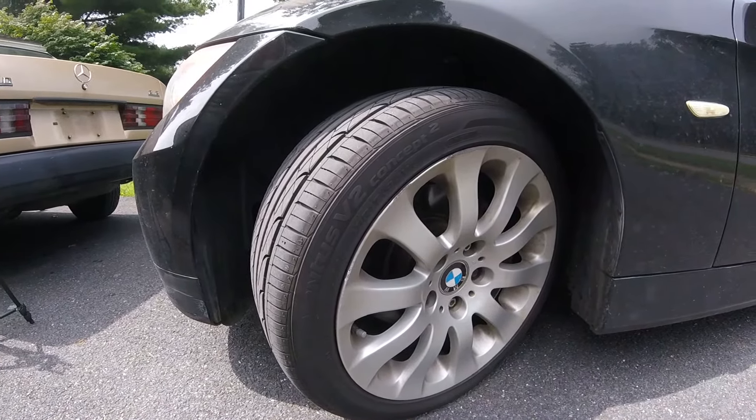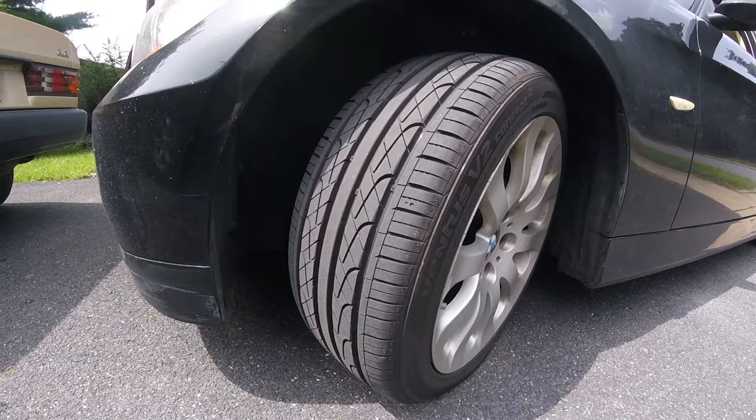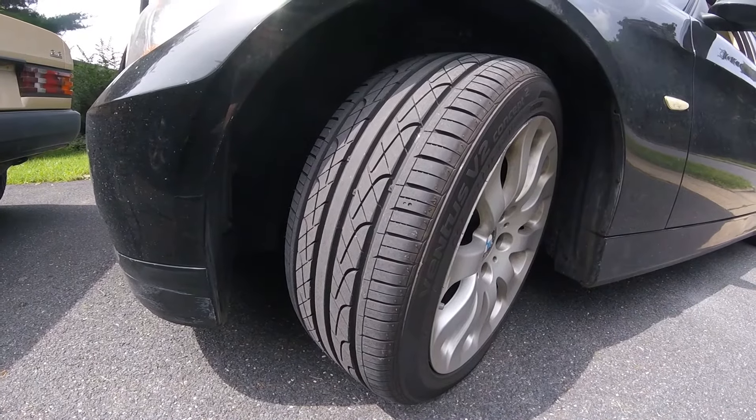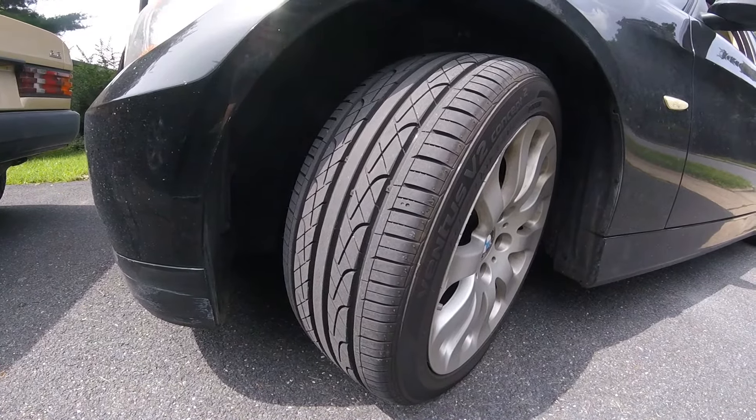I've had them for about 5,000 miles and previously had Continental tires. What's great about these is they're more of a performance budget tire. I commute about 50 miles a day and wanted something that could handle pretty well on the highways but also wasn't too expensive.